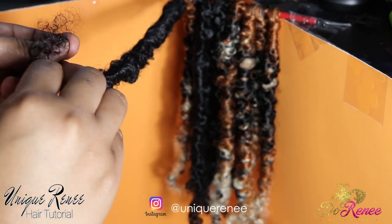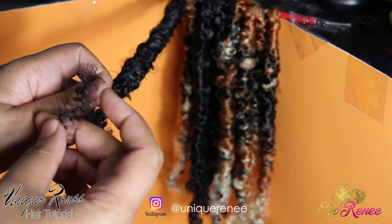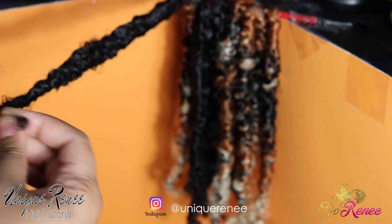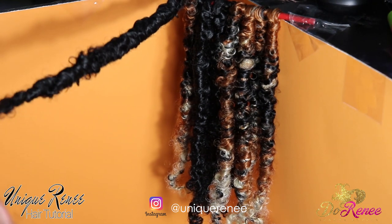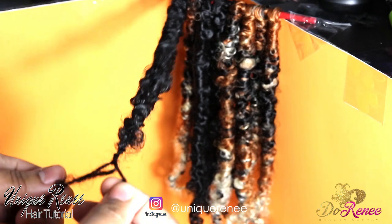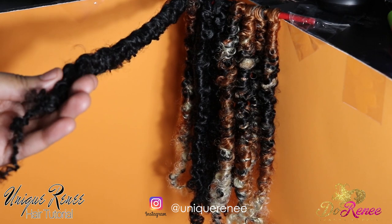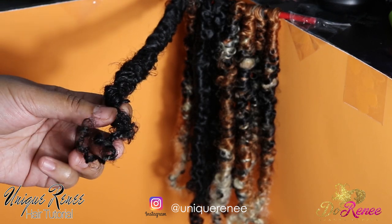Separate the ends, then start to braid — braid at least three times, or two when you feel it's comfortable. Once you get to a comfortable spot, make those back into two strands and start twisting. Pay attention — once it pulls back, you'll see the strand going up; just keep twisting, don't worry about that. Keep twisting to the very end and it'll curl up, stay, and be secure. Then clean up your ends with your shears or scissors.